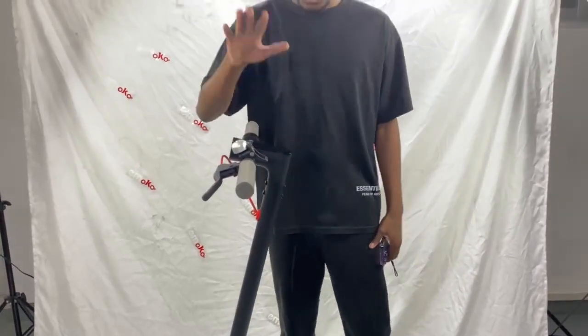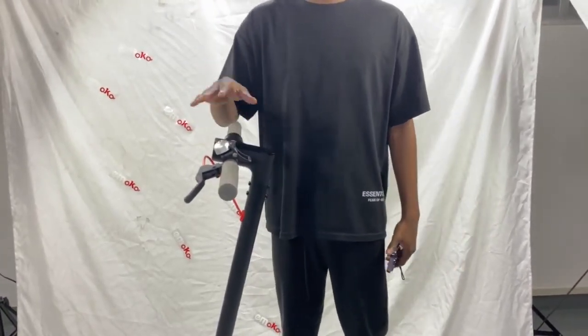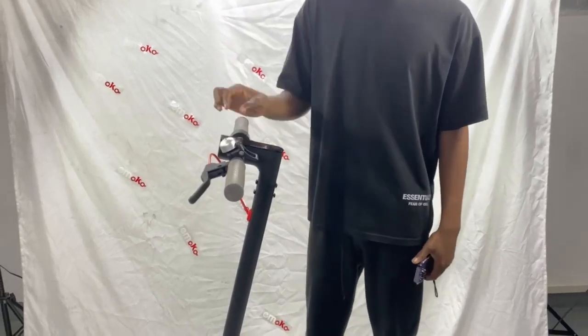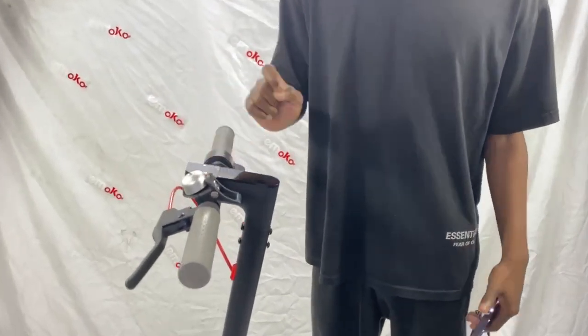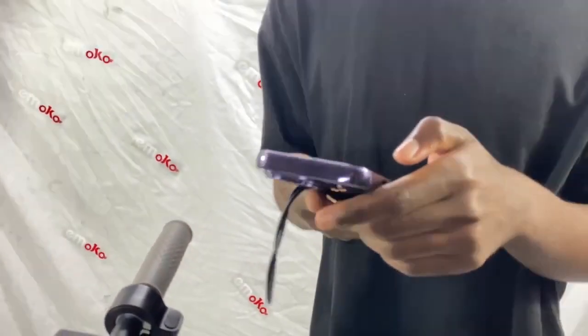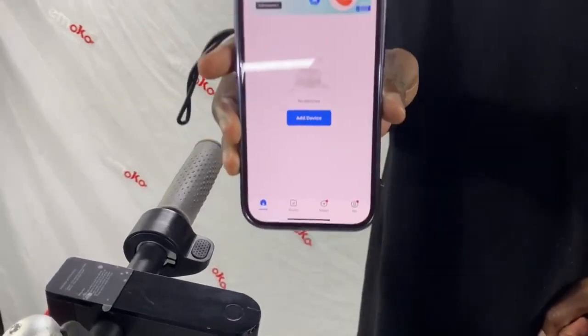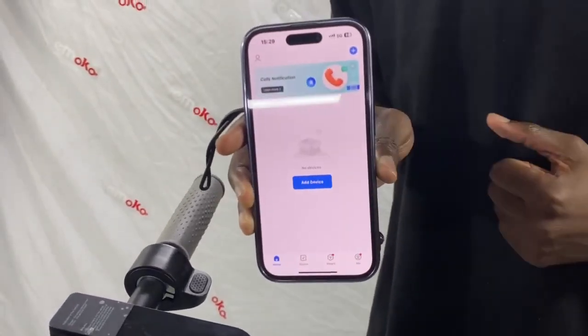Hi guys, so this is the HT4 Pro / HT4 model and I'm going to show you how to connect your Bluetooth application. First of all, there will be a QR code on the scooter — you scan it using your camera, and after you scan you see an application like this.